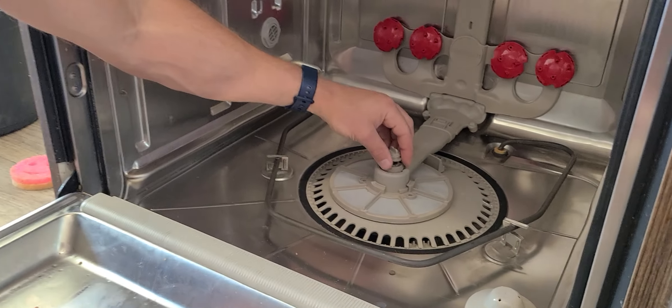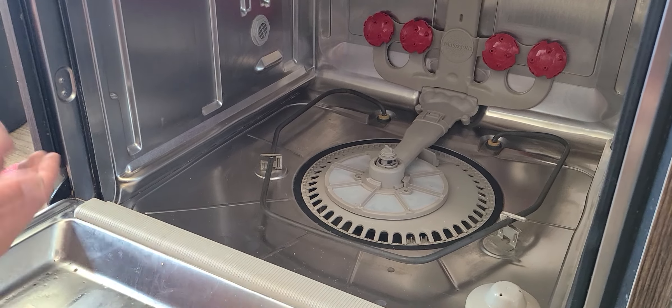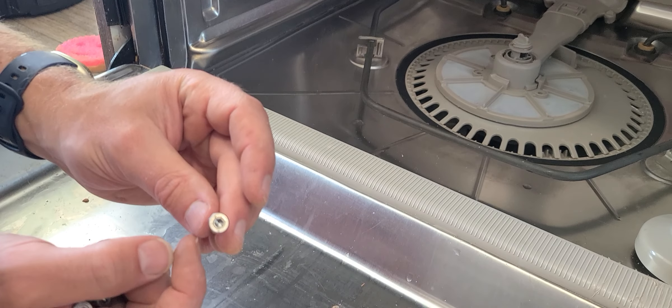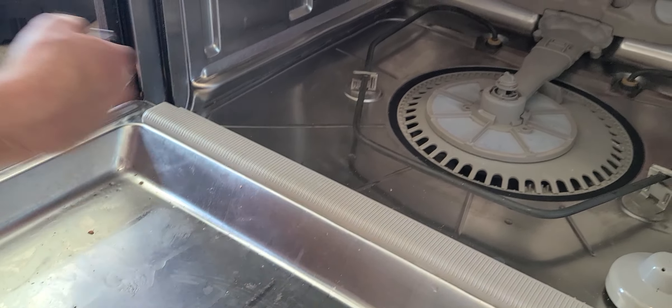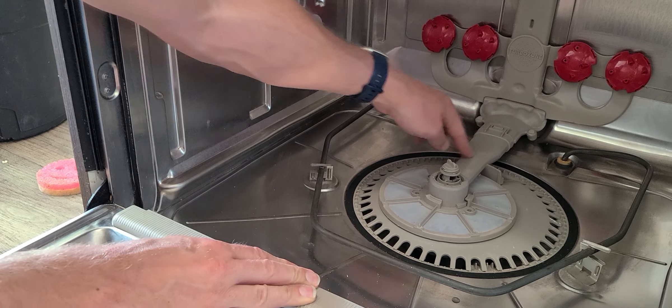This can't be pulled up because there's still screws. Right now I have these pulled out, but there are four screws, and they go in here. These are T20s — that bit right there. You can only reach three of them easily; the fourth one is underneath this piece right here.